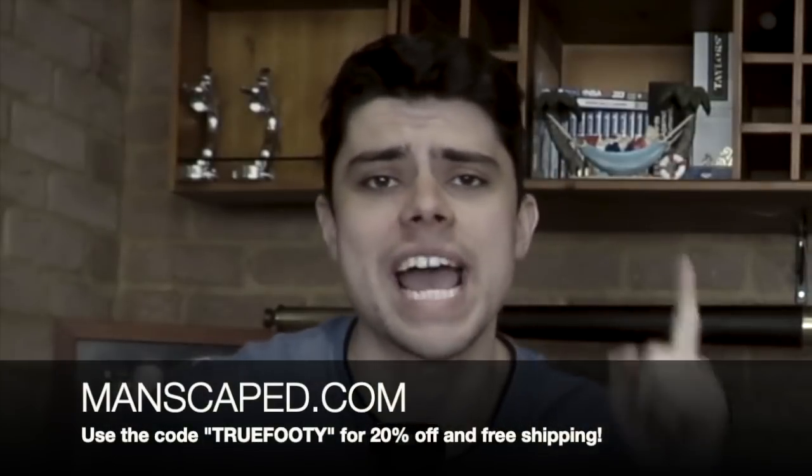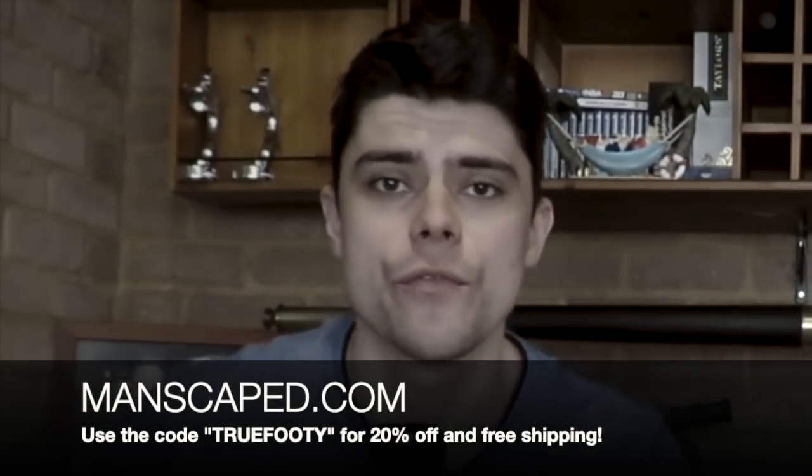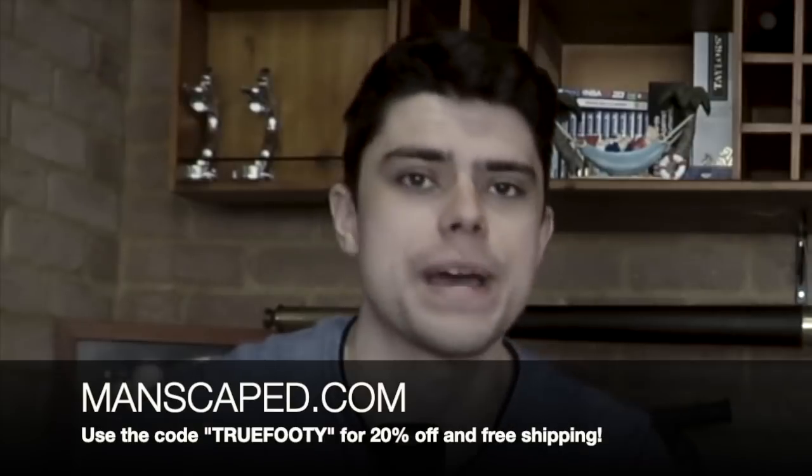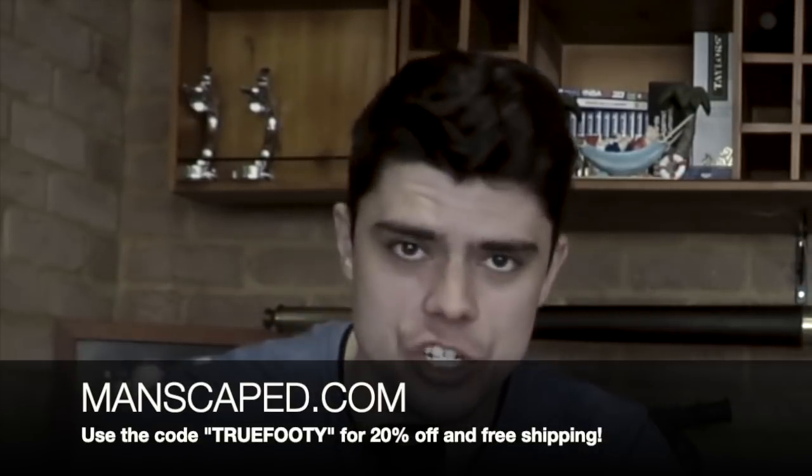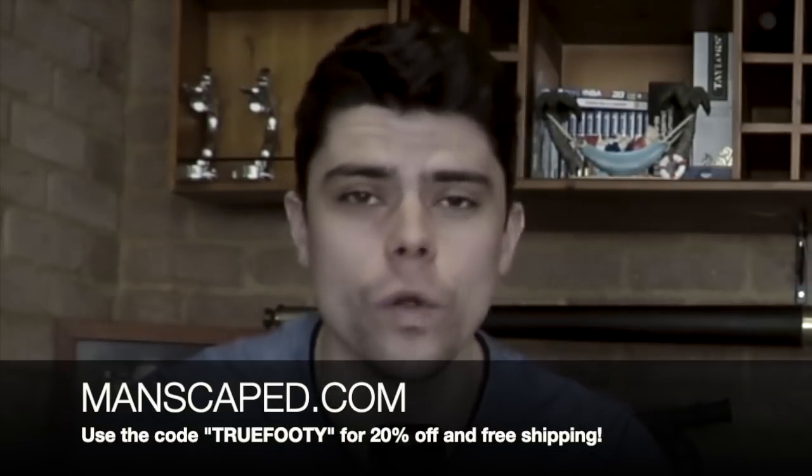If you are listening to us right now, I want you to experience it firsthand. Trim that junk of yours. If you go to manscaped.com via the link in the description, you can get 20% off your purchase and free shipping using the code TRUEFOOTY, all one word, all caps. So remember, guys, go to manscaped.com, use the code TRUEFOOTY, all one word, all caps, and you will get 20% off these premium products.